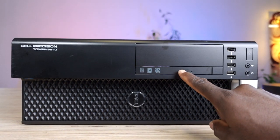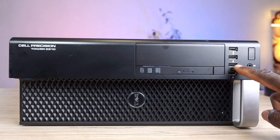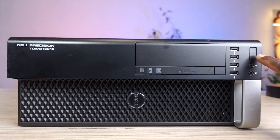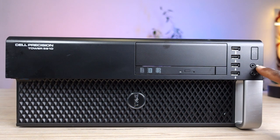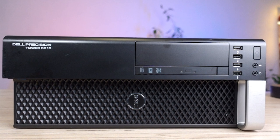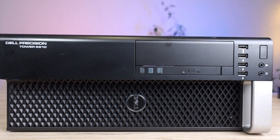Right in front of it, we've got a DVD writer. We've got four USB ports, two of which are USB 3.0 and two USB 2.0. The power button is right here, although it feels a little bit soft for the major function it performs. And right here we've got the microphone and headphone jacks, and air vents. It's a convertible tower machine, so you don't necessarily have to set it up vertically.